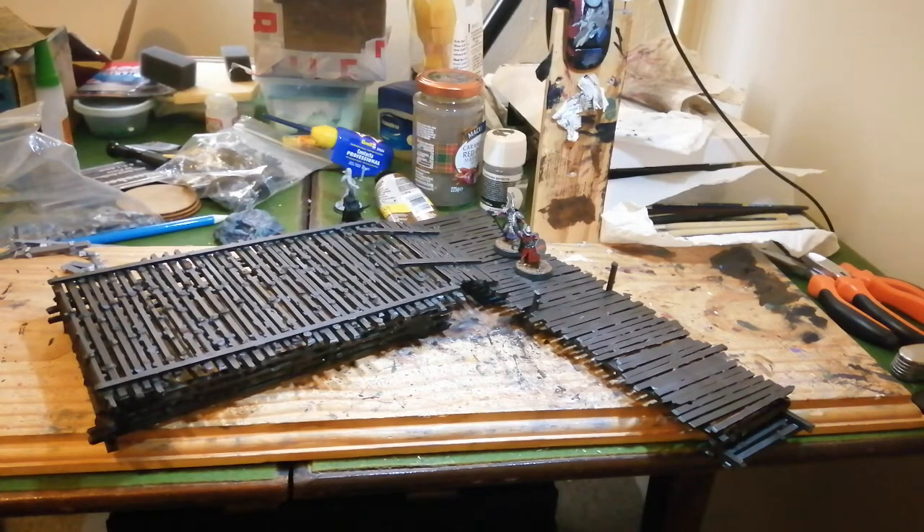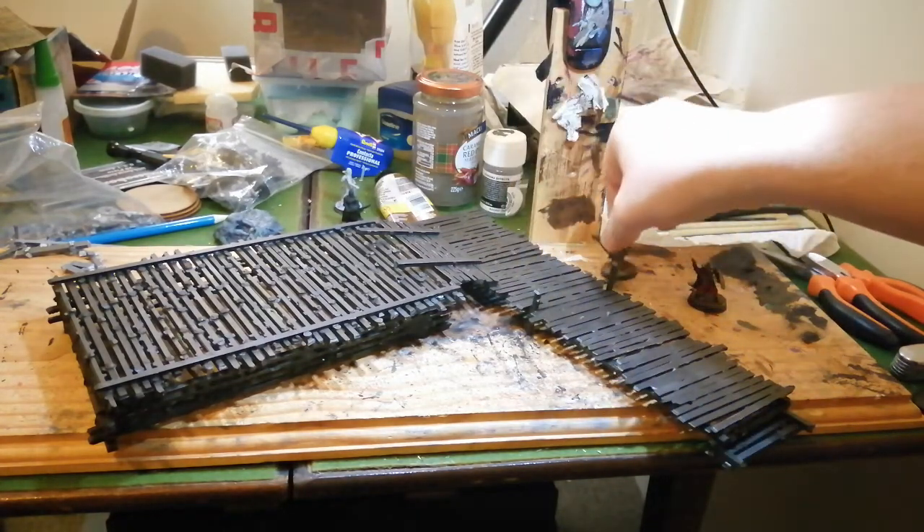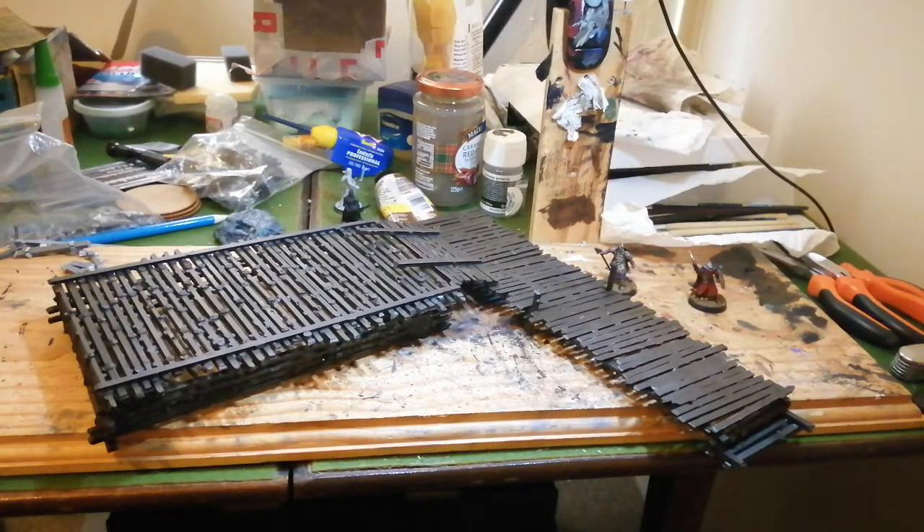I'm quite pleased with these. It's just sprue cut down quite a bit and then all glued together. The advantage of this is you can use just normal plastic glue, so it's really easy to work with. Both these have just been primed black and then painted using some cheap brown acrylic, then drybrushed with a lighter shade over the top.